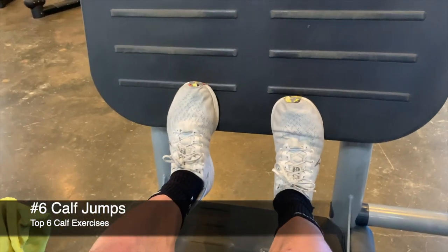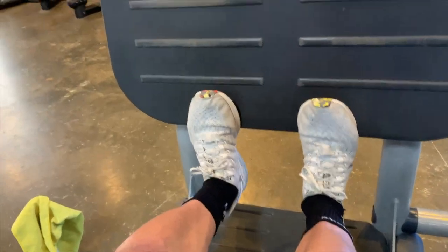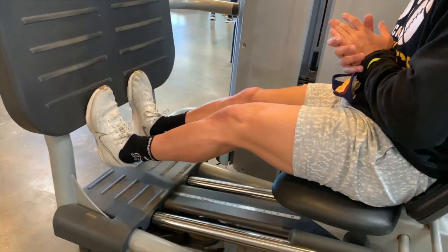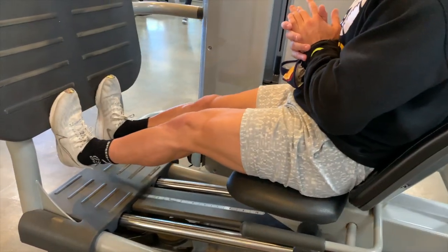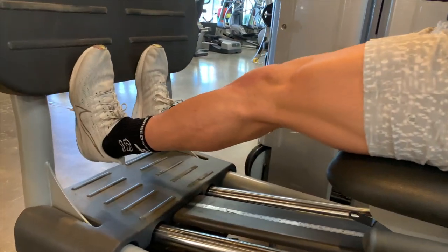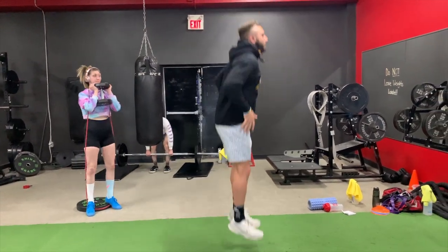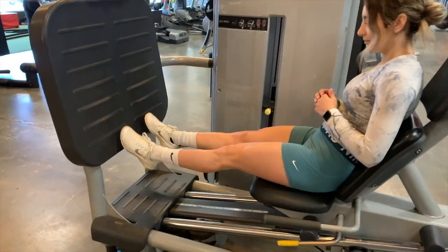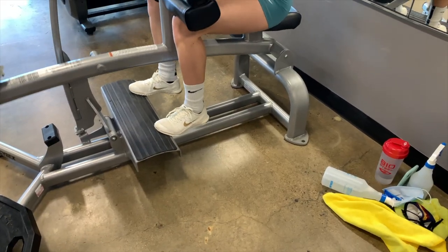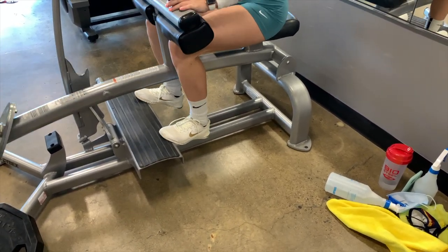The last of the top six exercises is calf jumps — same principles as explosive calf raises but now actually getting off the ground, really focused on that movement through the calves and ankles. You can also do pogos instead of using a machine. Either way, make sure you're not neglecting the calf and ankle isolation for the vertical portion. If you want to change it up further, hop on a calf machine — they're simple to use and will get you a great pump.